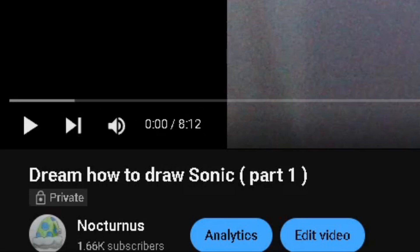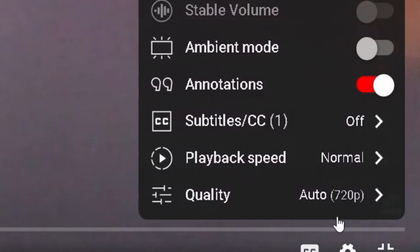Dream, how to draw Sonic, part one. I don't know why I separated the drawing tutorial into parts. What is up guys? It's me, Call Dream on this channel. And today I'm going to be drawing Sonic the Hedgehog. I don't know why I did that that way. Can I turn up the quality? No? Alright, 720p. You love to see it. This is rough.